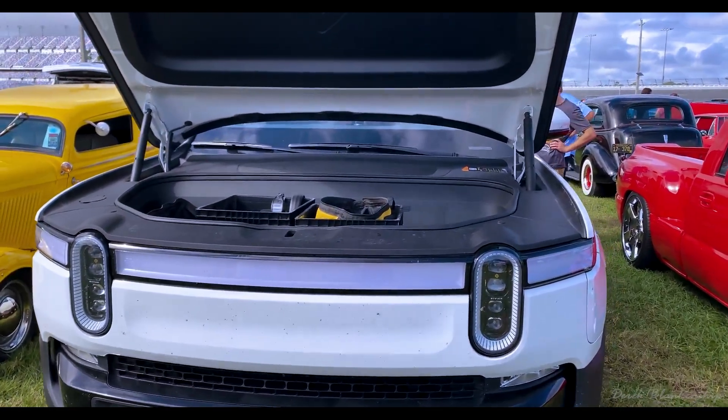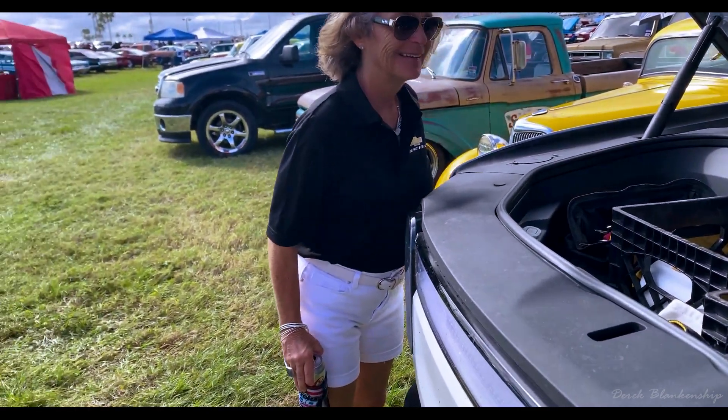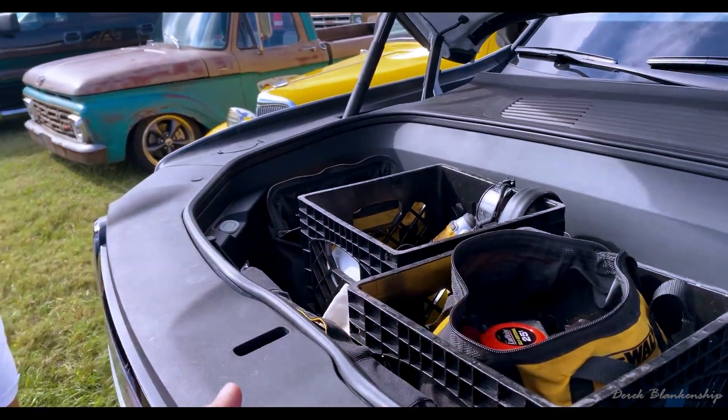So you're looking at a 2022 All Electric Rivian R1T. It's a truck. So it's a little bit different, but it's very similar to other trucks. Number one, it doesn't have an engine like you're accustomed to.